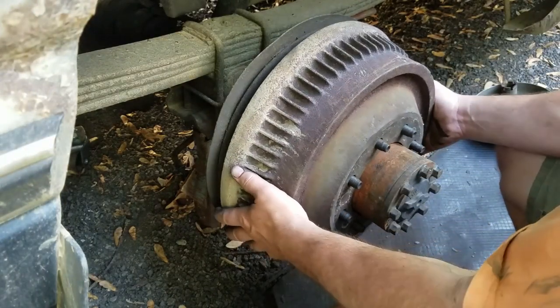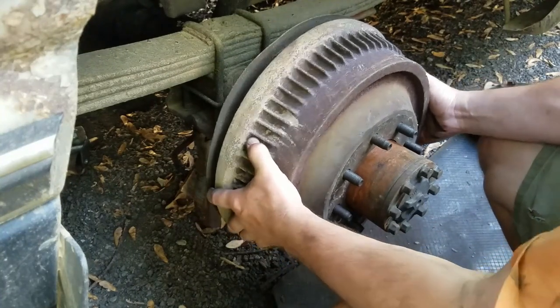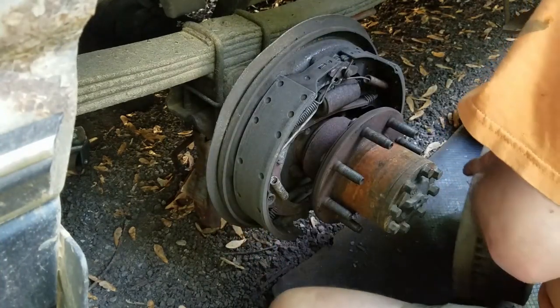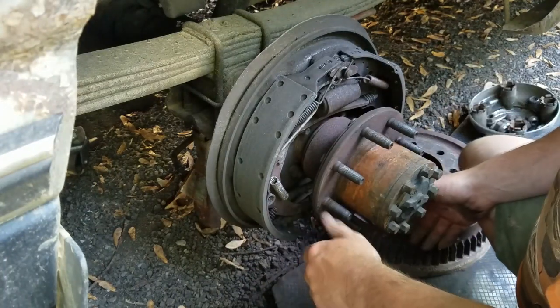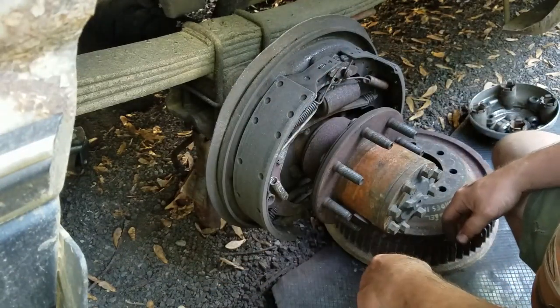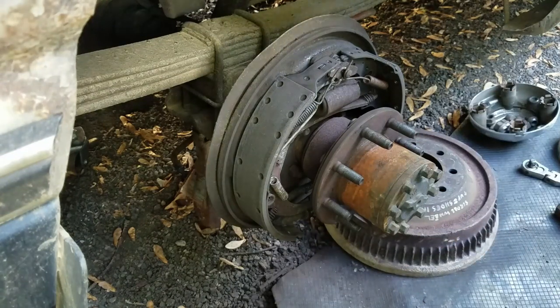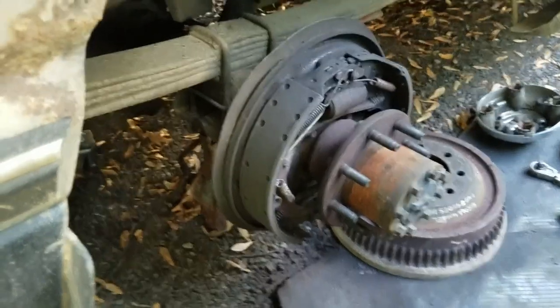So we've got this put on and it's got considerable room — you can see it's not touching. That explains why I have to push the pedal almost all the way to the floor to get the brakes to come on normally. So I'm gonna hit the star wheel — on this side, rolling it down makes the shoes go out; on the other side it's the opposite. I'll run it down and put the drum back on.